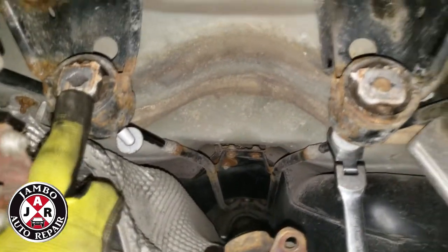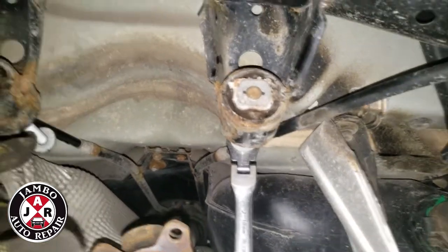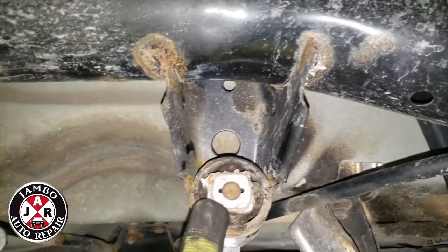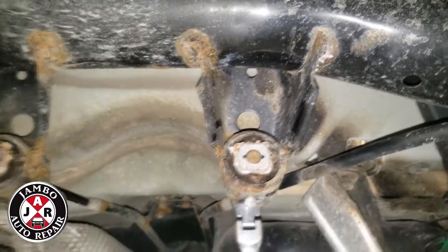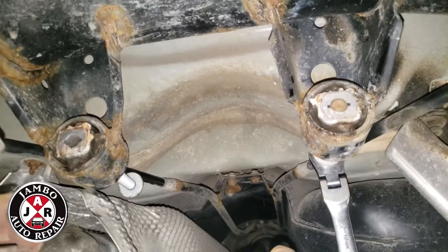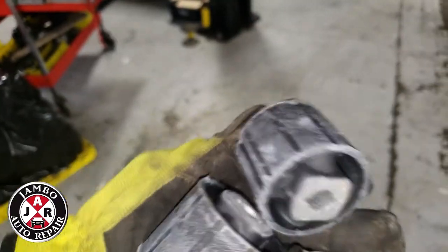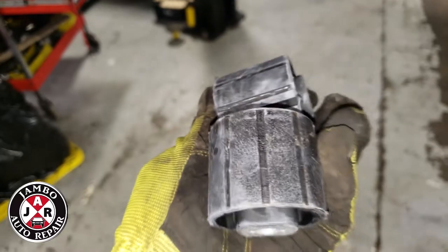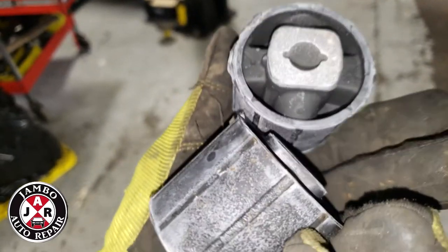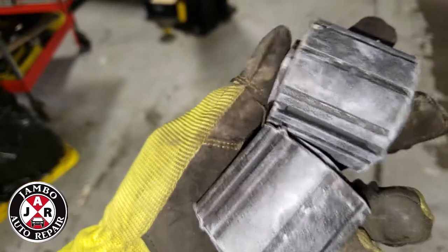I'm also replacing these bushings since the diff is out — so why not do it, because they get bad and the diff starts making noise. Better to change them also. These are the bushings I ordered from BMW. Sometimes they're available aftermarket too, but I couldn't find them, so I'm putting in the original OEM from BMW.